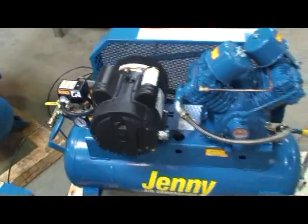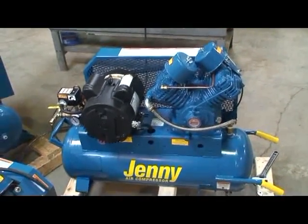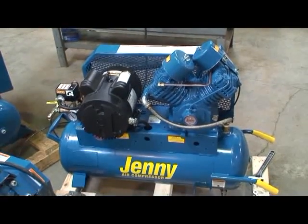We're going to let this drain down, and then I'm going to show you how to remove the check valve.